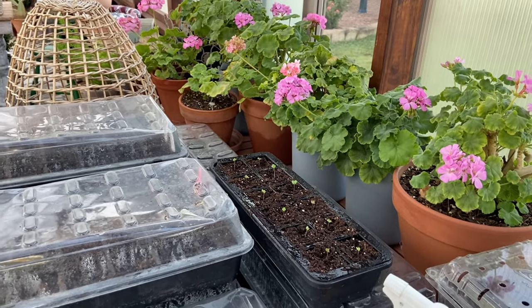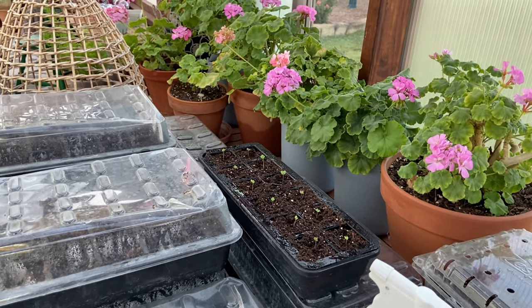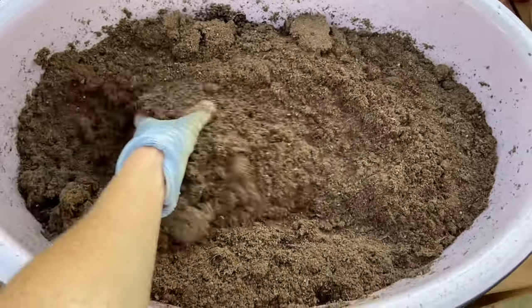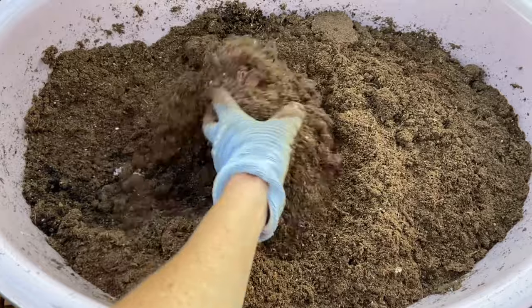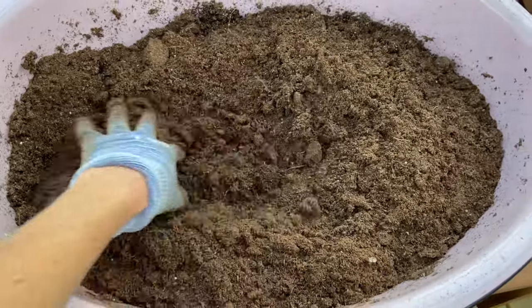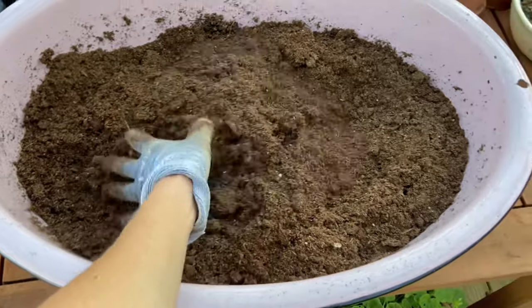The misting setting on the water hose works great for watering these instead of squeezing a spray bottle a million times. I poured my water in here, mixing up the seed starting mix with the water. Sometimes it just takes a while to get that water to absorb into the soil — it uses a surprisingly large amount of water.